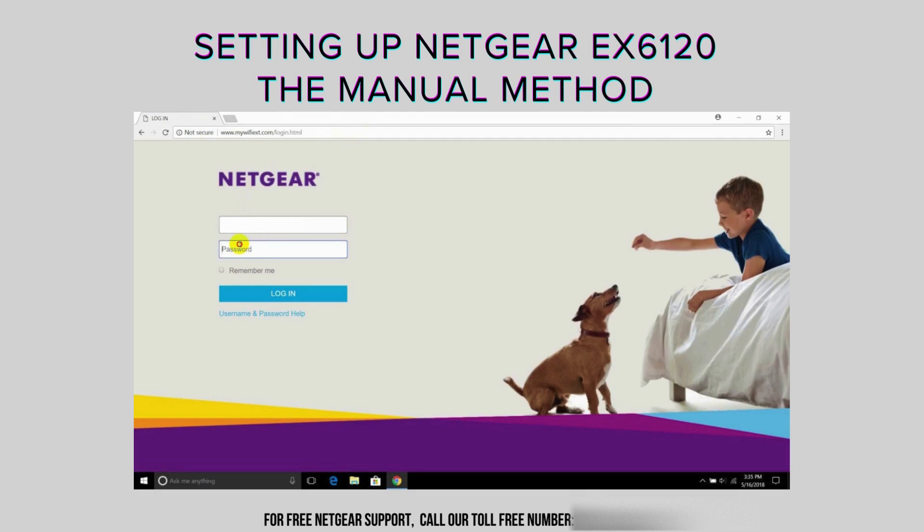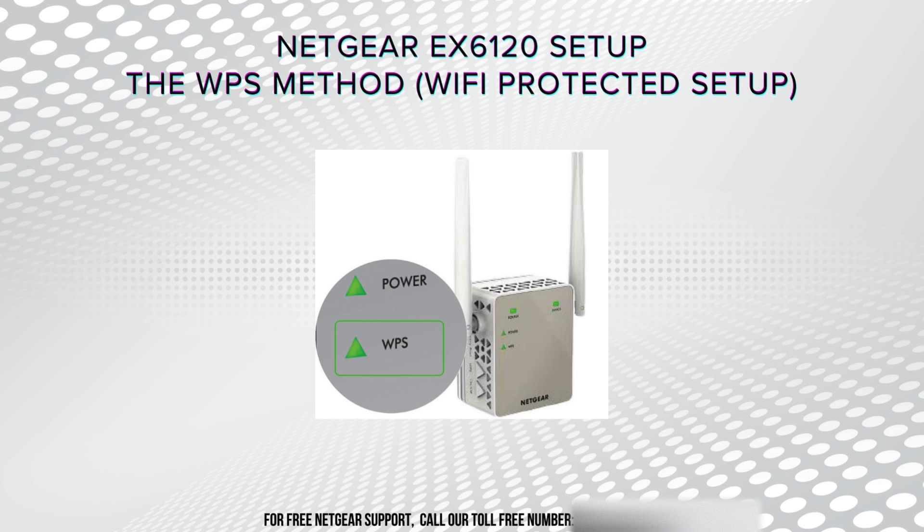The Netgear EX6120 is all about extending your Wi-Fi coverage effortlessly. Through its manual setup process, you can easily connect to its network, access its web-based interface, and tailor your settings to ensure a seamless and reliable Wi-Fi experience. And when it comes to the Netgear EX6120 WPS setup, it's all about simplicity and convenience.